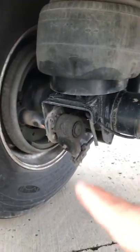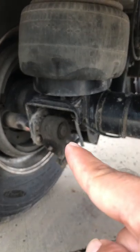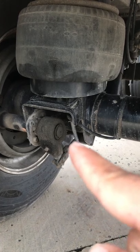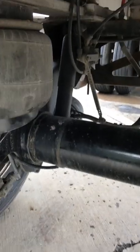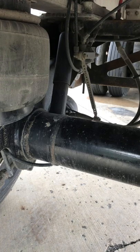Mud flaps, properly mounted and secure, not cracked or broken. Right over here you got the slack adjuster, properly mounted and secure, not cracked or broken. Usually your slack adjuster is behind the brake chamber.